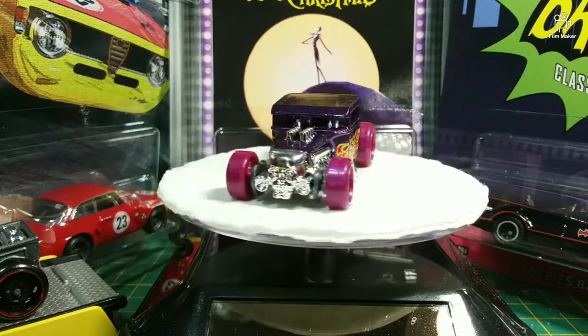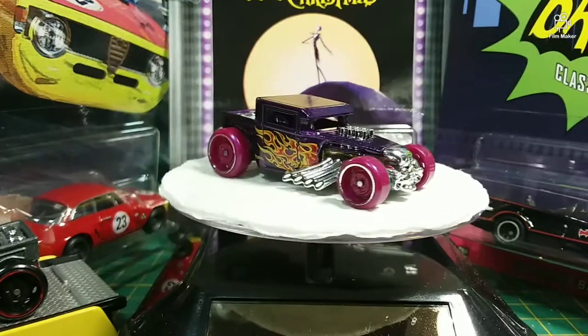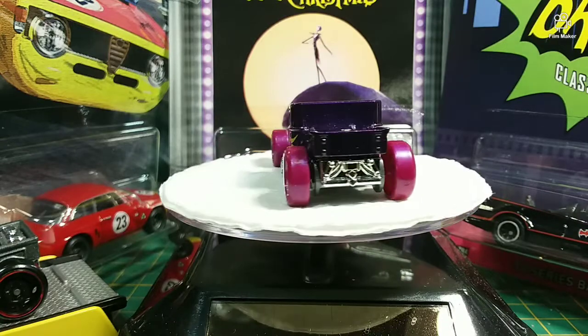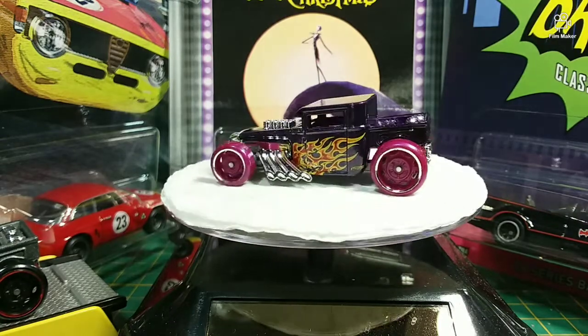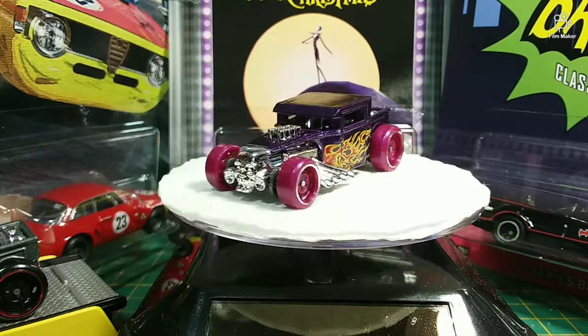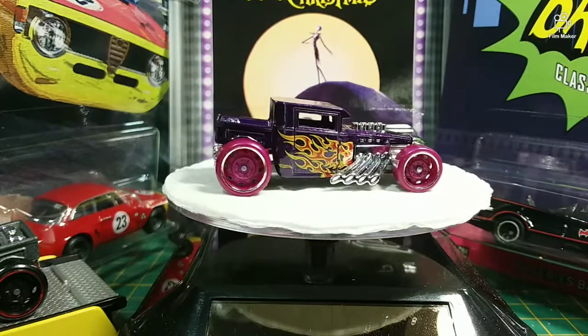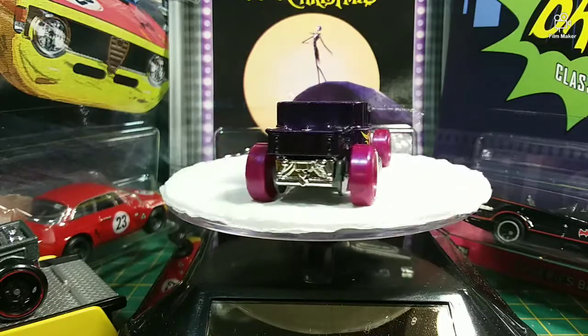Alright everybody. And just for comparison purposes, here is what our bone shaker used to look like before we give it the Dad and Andrew's Garage modification. What do you think, son? Yeah, it looks good, but it looks a lot better now. That's right. Well, without further ado, let's get ready... For the reveal. Right on.